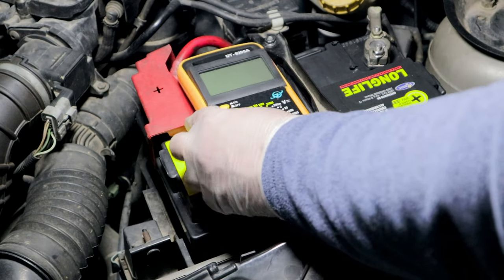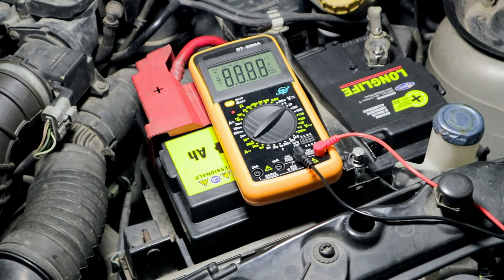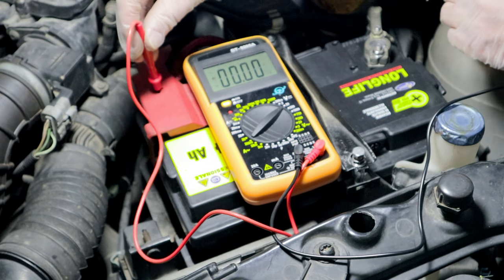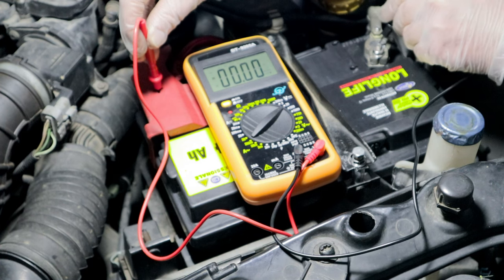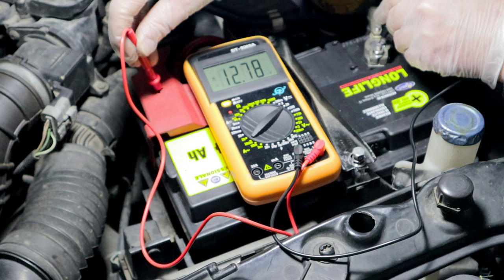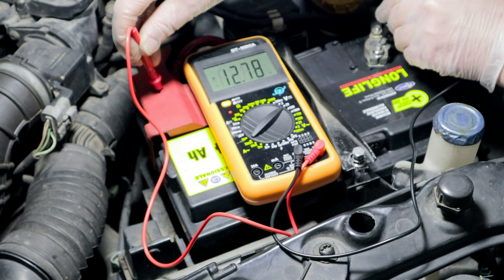I check the voltage at the poles with the car stationary using a digital multimeter, even with loads applied by the electronic parts.